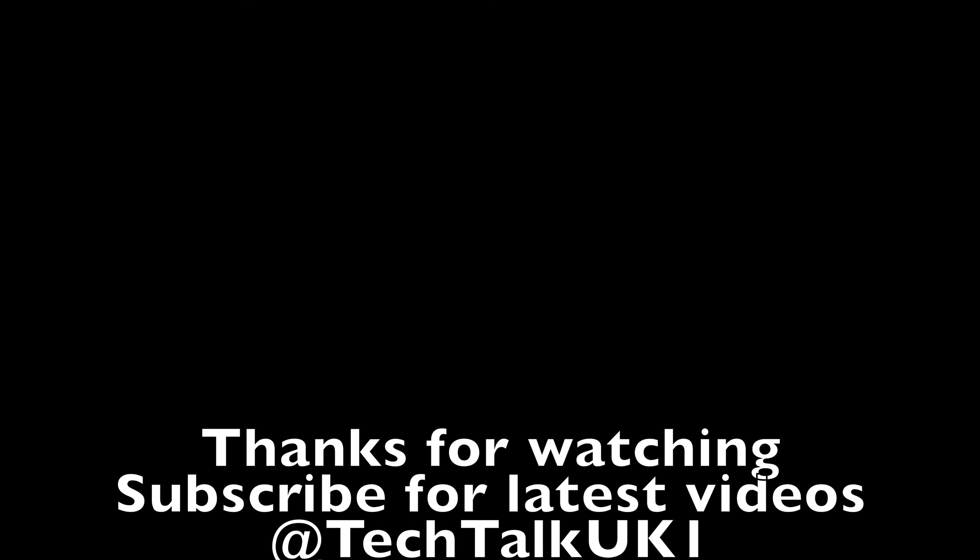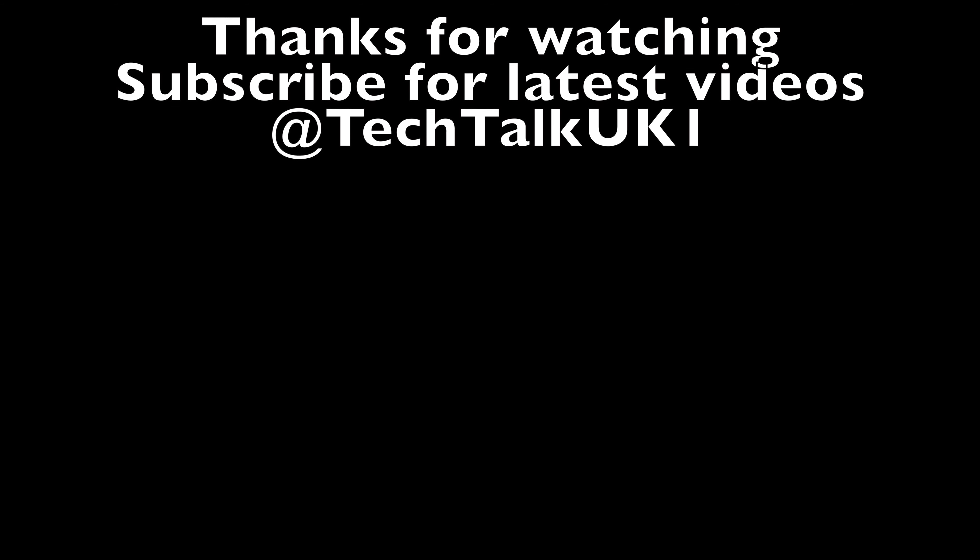Please give a thumbs up, check out all our latest videos, and subscribe for the latest videos. I'll see you in my next one. Bye for now.